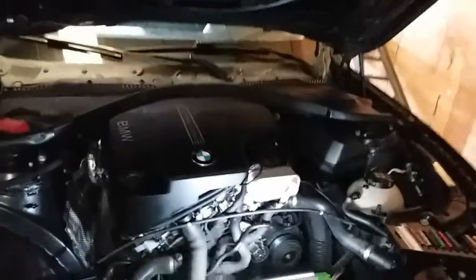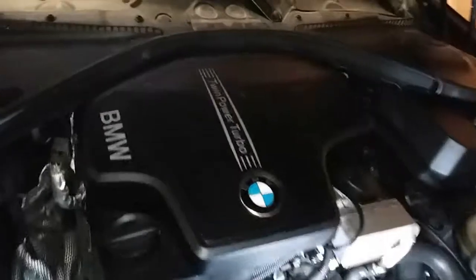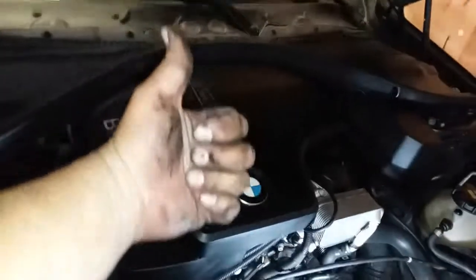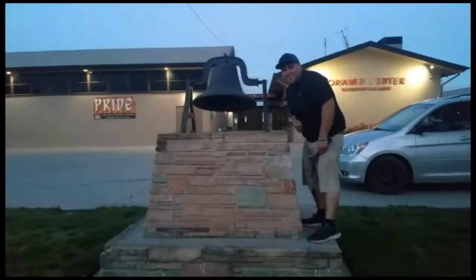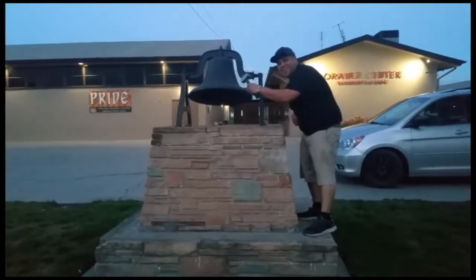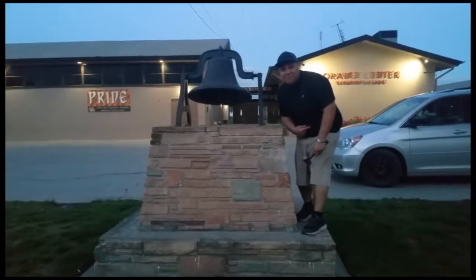On a 2015 328 Turbo i. Sweet. Thank you for watching — please like and subscribe. Don't forget to hit that bell. Let's get out of here before we get kicked out.